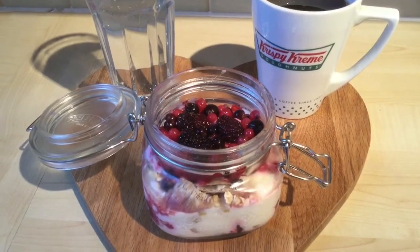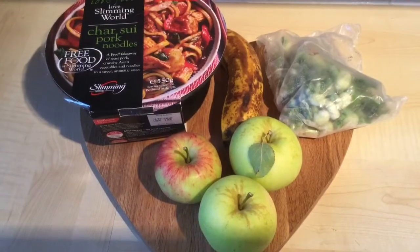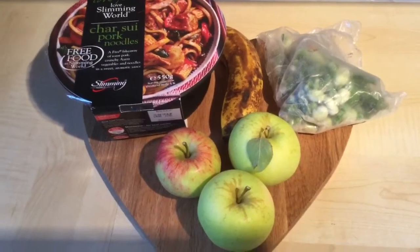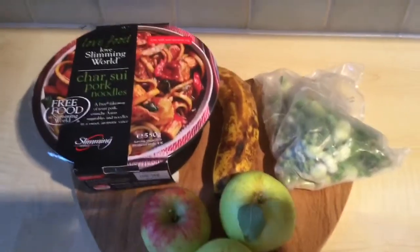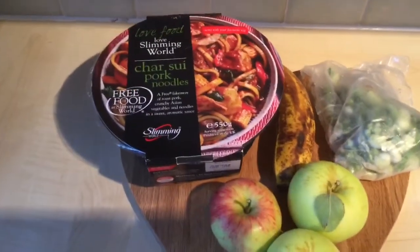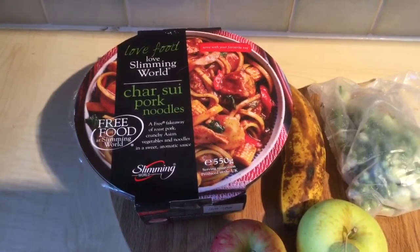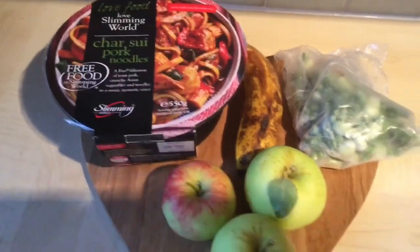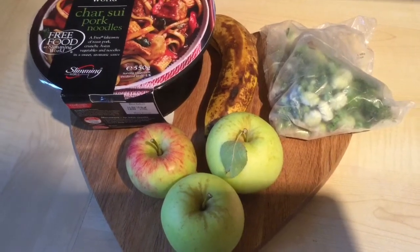I'll show you what I'm taking to work for lunch. I've got three apples from my parents' garden — three apples might seem a little bit excessive but the first few days back on plan I get really peckish and I just want to protect myself from snacking on things I shouldn't. I've got a banana that has no doubt seen better days, and then for lunch I've got this Slimming World Char Siu pork noodles that I bought from Iceland. For speed, I've just got some steamed microwave veg from Waitrose that I keep in the freezer.